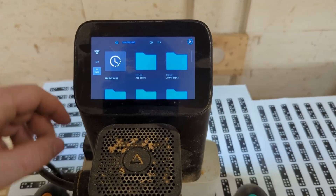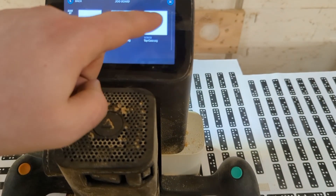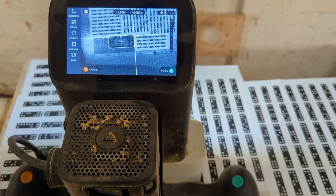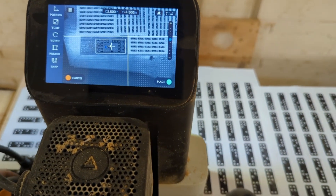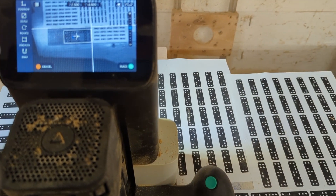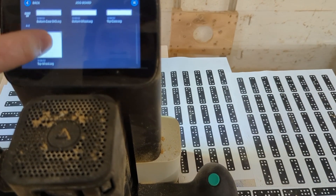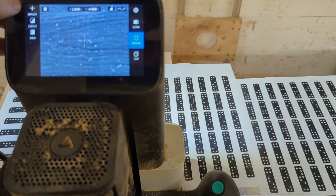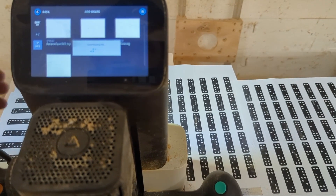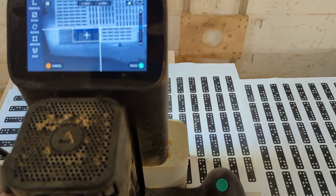Now we're going to place our cut. You select your CAD file from the screen, and then it shows you where do you want to place it. I found a spot on the board where I wanted to cut, put the file down, and that gets repeated for each of the knob pieces and the board itself — all the individual things I've got to cut.